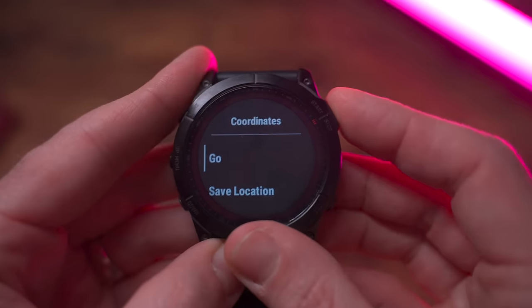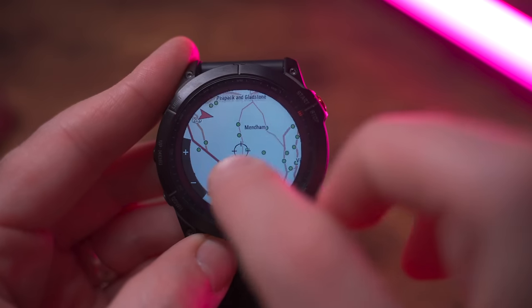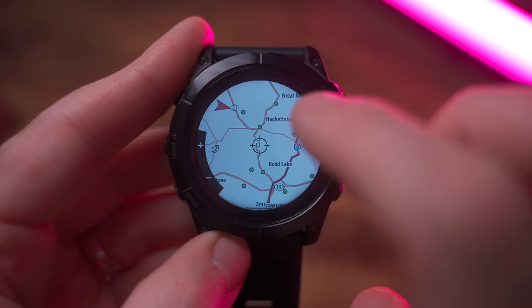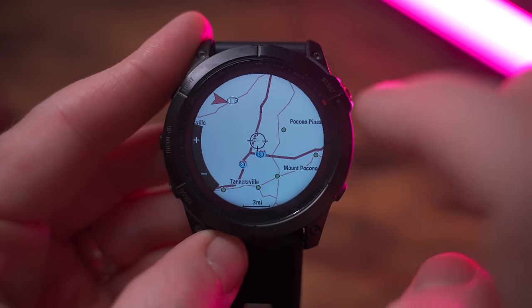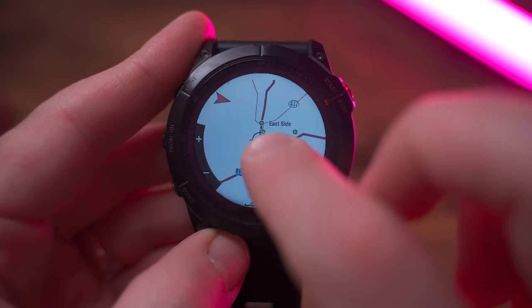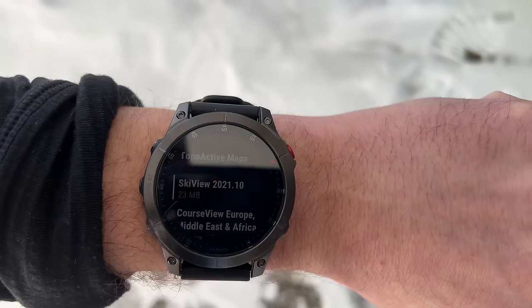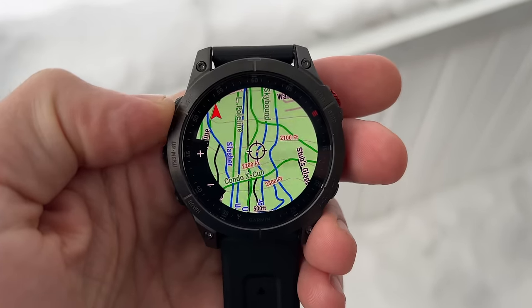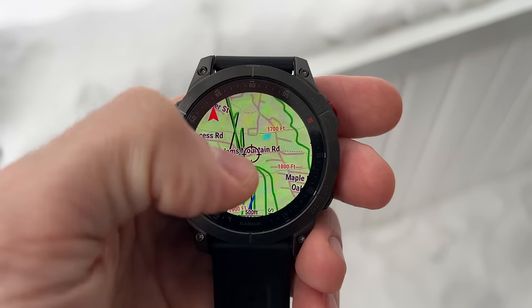The Fenix 7 offers full-blown topo mapping, just like the older Fenix 6. It utilizes TopoActive maps that can be downloaded for different regions right through the watch using WiFi. The mapping is incredibly powerful with waypoint support, points of interest support, and the ability to generate routes on the fly right from your wrist without digging out your phone or being in front of a computer. The Fenix 7 is also compatible with the new SkiView maps, which support over 2,000 ski resorts worldwide and are complete with individual run names, run tracks, and color-coding for difficulty level.